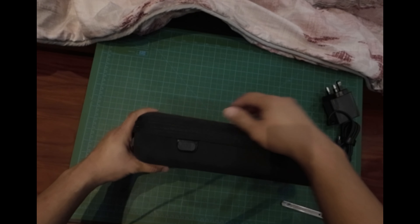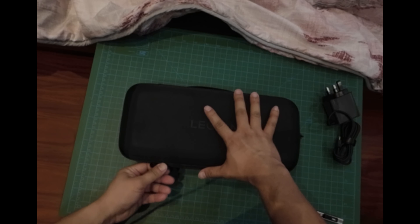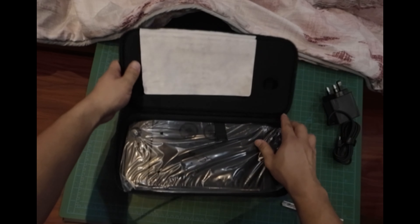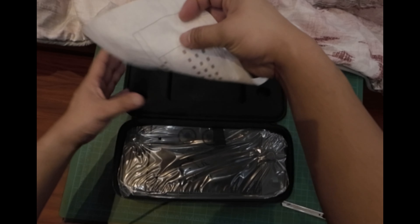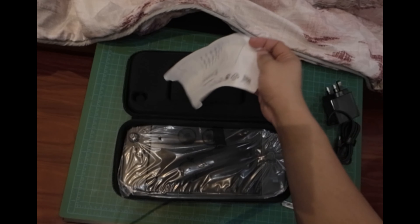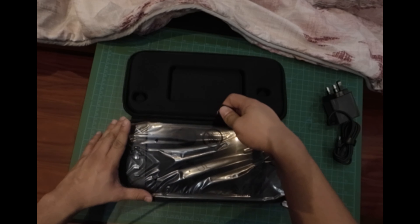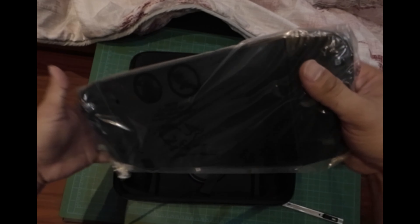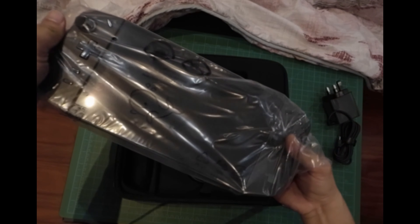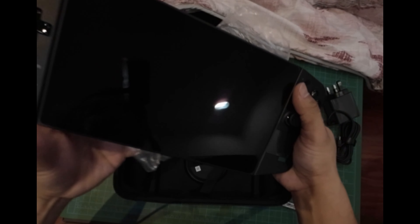Let's open this, unzipping it. Let's remove the plastic — it's quite heavy.